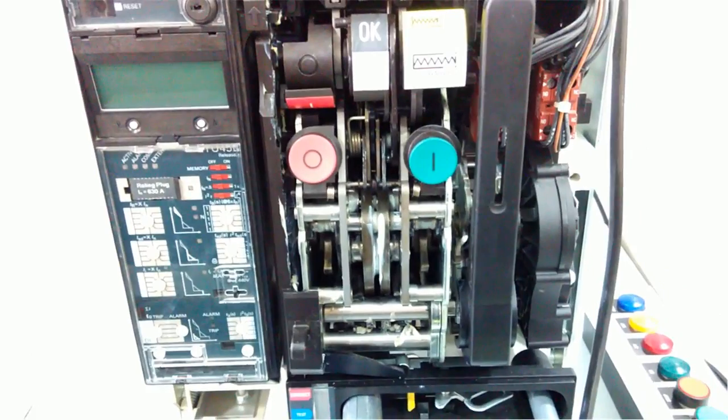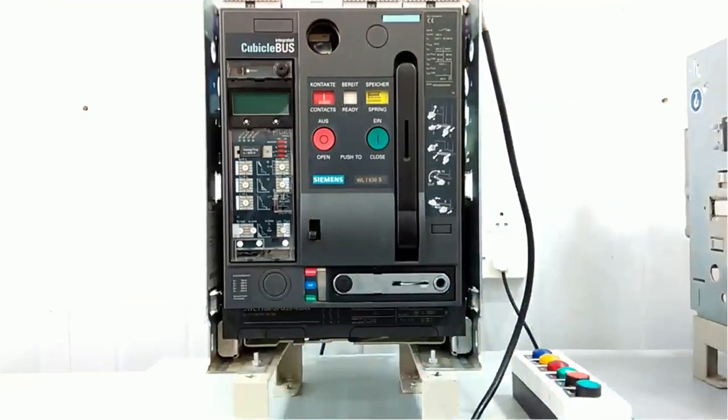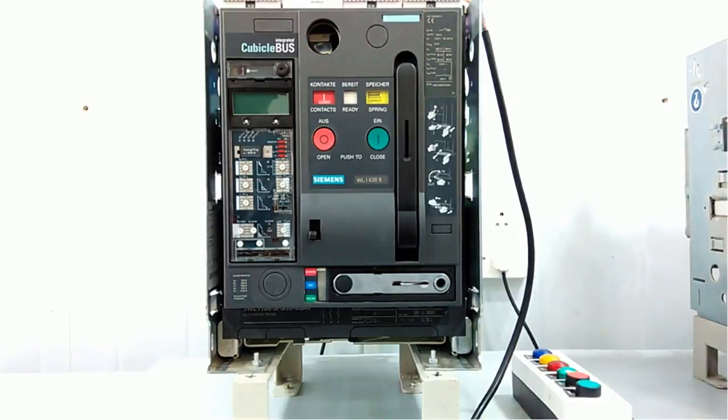Now we will see the operation by the automatic control unit. We have powered up this control unit and connected the panel with the communication module. The actual operation and purpose of this ACB is: when a fault or short circuit occurs, this contact will break and it will protect the load.